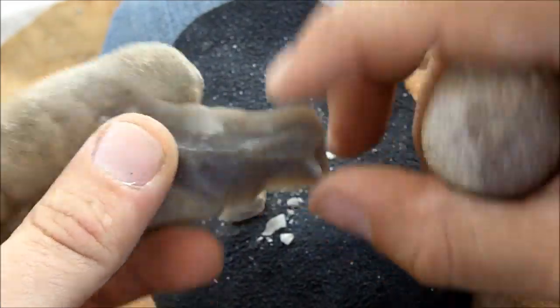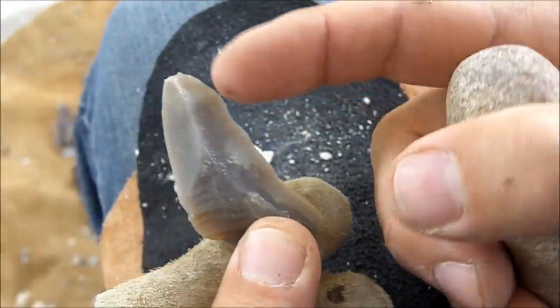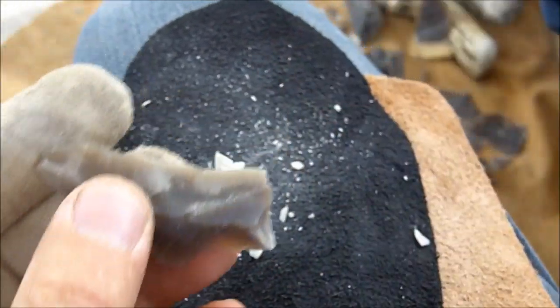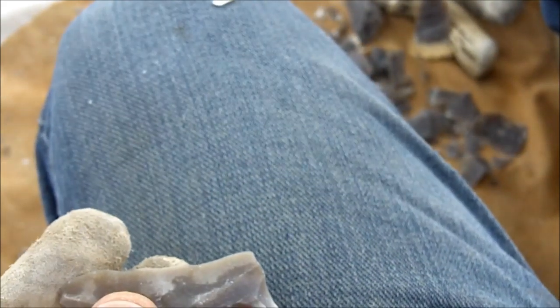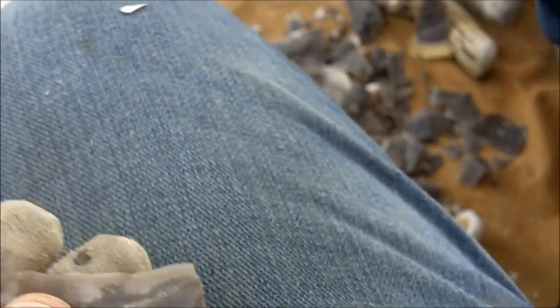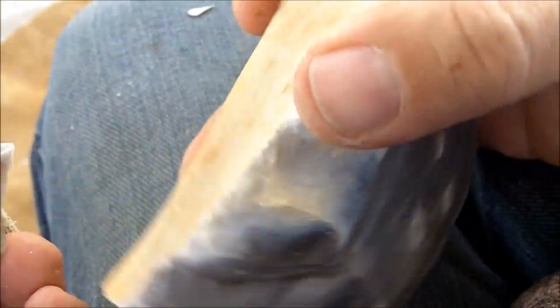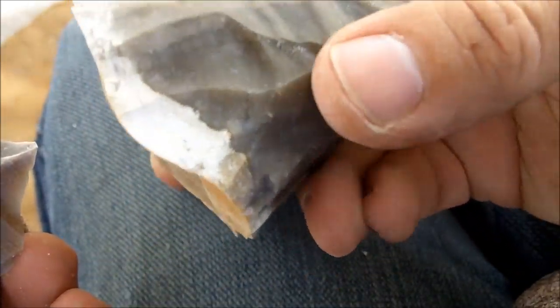All I would need to do is take off some of this mass down here and put a point on it. This edge is extremely sharp, and I could use this as an arrowhead with very little work. The reason why I mentioned earlier that I think it's a big waste of time is because you've got to have access to a lot of material to find cores that will work for you.